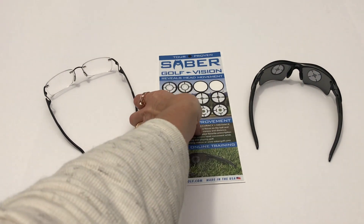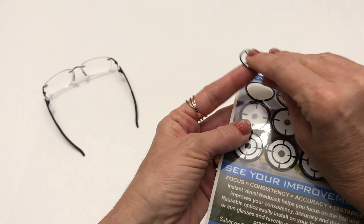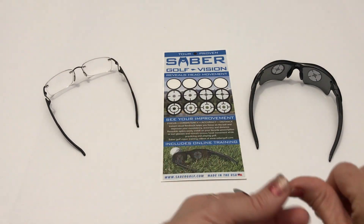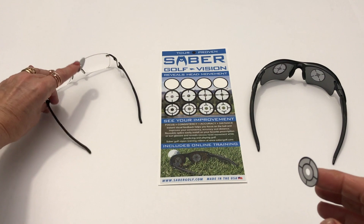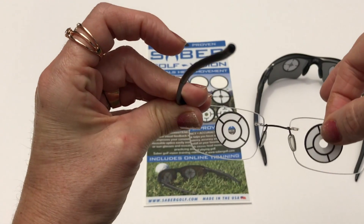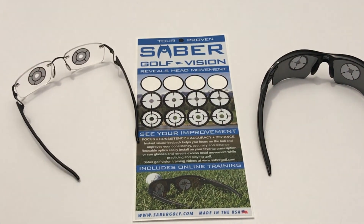You know the saying, keep your head still. Well, how do you know if you're keeping your head still? Using Sabre Golf Vision optics, you will be able to see movement. Simply install these optics onto your favorite sunglasses or prescription glasses, and they will help you see your movement.